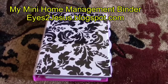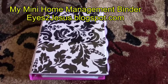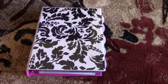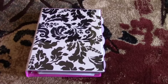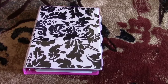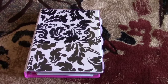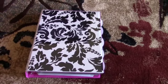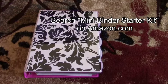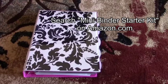Hello, this is Candy from eyes2jesus.blogspot.com, and today I'm going to share with you how to quickly and easily do a mini planner or a mini home management binder. This could cost you anywhere from about $10 to $15, give or take a few dollars depending on what you want to do. You can get a mini binder starter kit — search those words on Amazon.com — and if you're a Prime member it's $9.99 with free shipping.